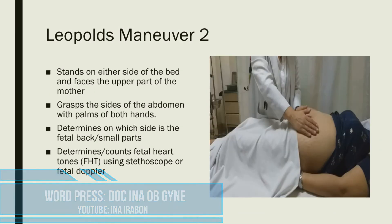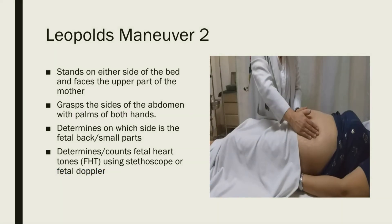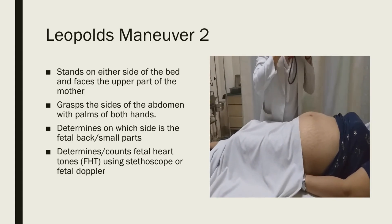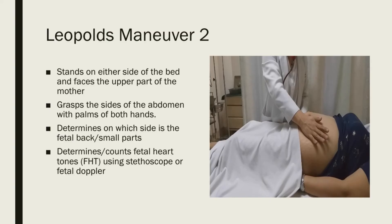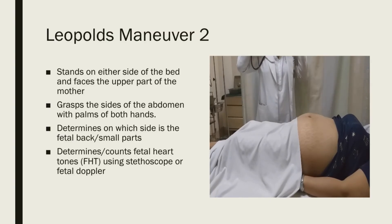For Leopold's maneuver two, you still face the patient and grasp the sides of the abdomen with the palms of both hands. Determine on which side is the fetal back or small parts. Once you've determined where the fetal back is, count the fetal heart tones using the stethoscope or the fetal Doppler. We report this as LM2 fetal back right or fetal back left.